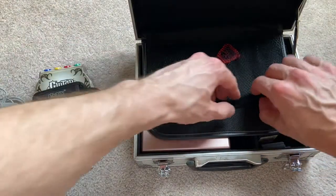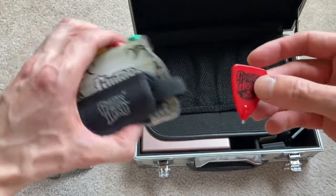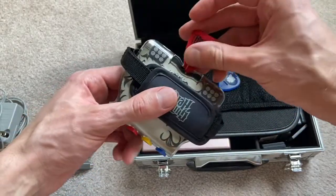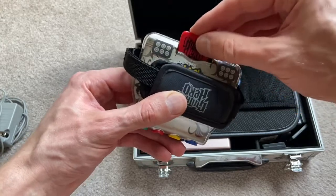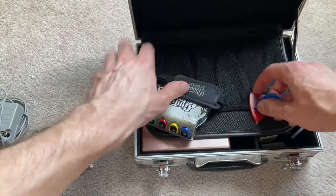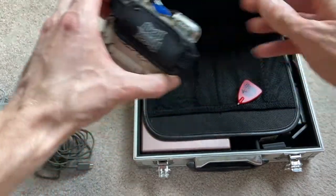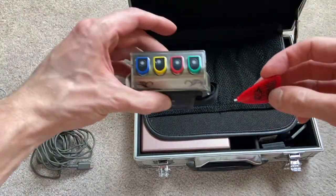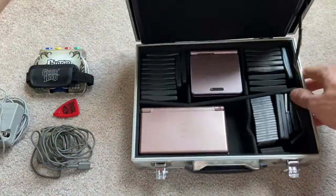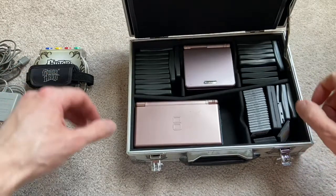I don't see a charger for the GBA, which kind of sucks. There's also another Guitar Hero pick, which is weird because there's only one Guitar Hero strap. Maybe there's a sibling involved. These are two different picks — this one fits, so we have an extra pick for a guitar neck that is not included with this lot. I've got some velcro with the connectors.